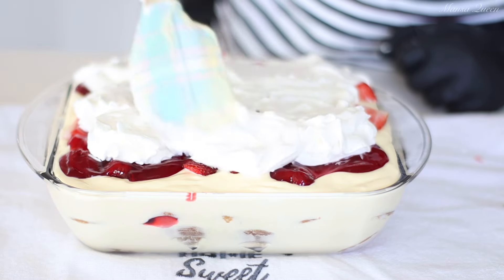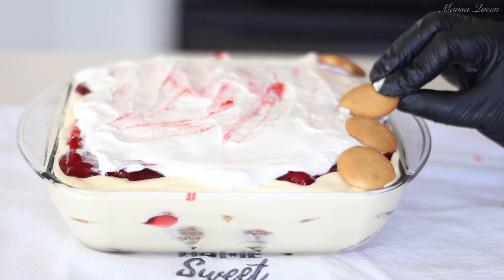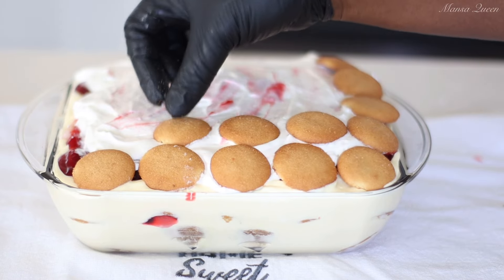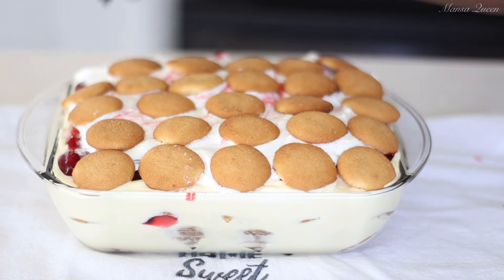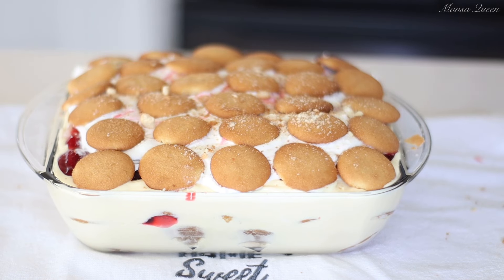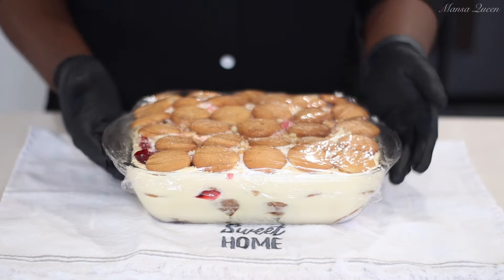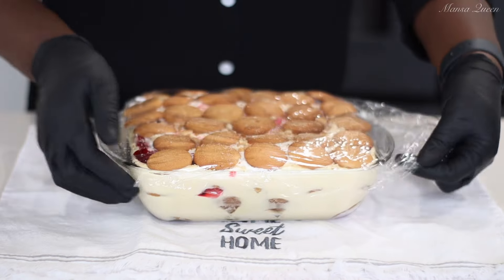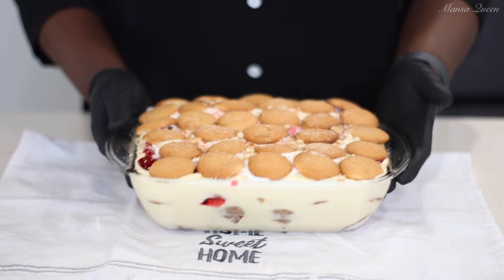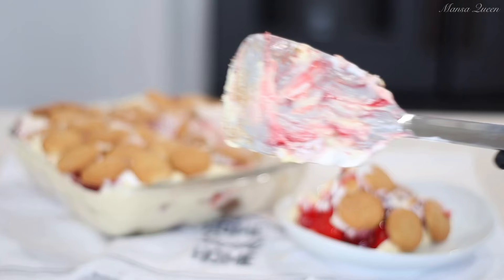I used the last half of the Cool Whip to cover the top of the strawberries, and then I decided to go ahead and cover the top again with the leftover Nilla wafers. I used all of my Nilla wafers — one box was just perfect. I used the last bits to crush and crumble on the top just to make it look good, and just like that it was done. This is best when you serve it overnight, but for the purpose of this video I let it sit for about six to eight hours, and this is what it looks like out of the refrigerator.